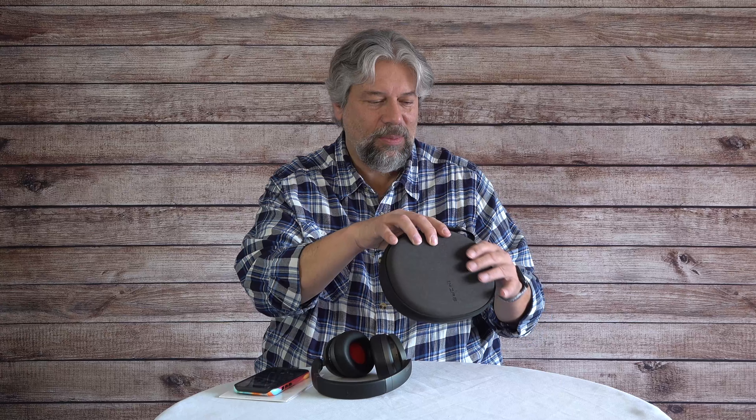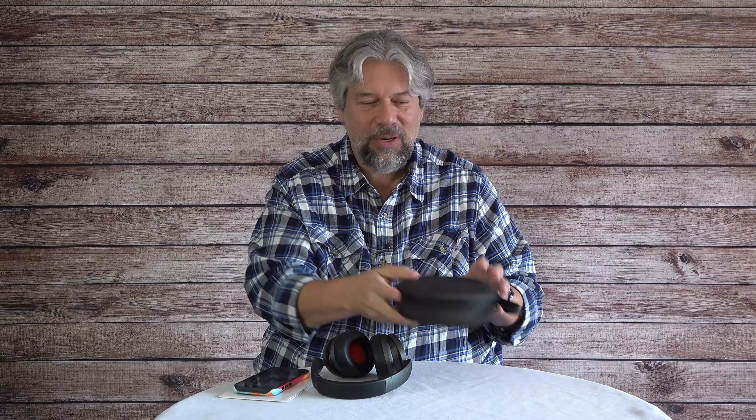They also have QuietMax ANC, or Active Noise Cancelling, which is pretty cool. In the carrying case — let me open this up — it's a hard case, not hugely a fan, but at least they put some effort into making it small. It also includes two cables, one of which is a 3.5mm cable so you can use these in wired mode. If the battery runs out or you just want a break from Bluetooth, you can run them wired. However, in wired mode the ANC doesn't work — that's pretty typical, but something you should know.